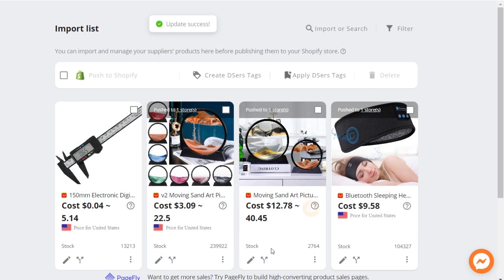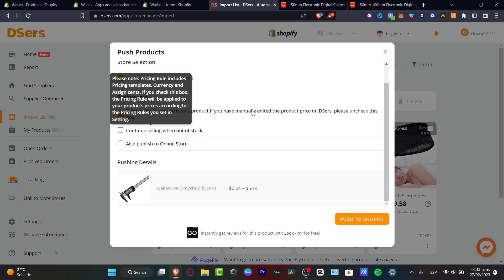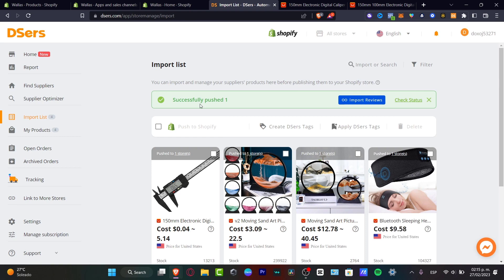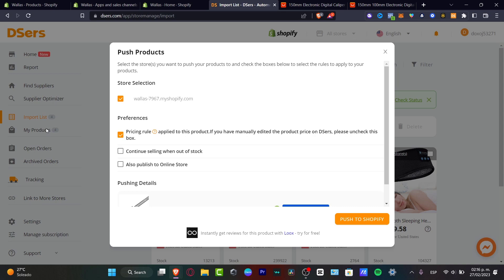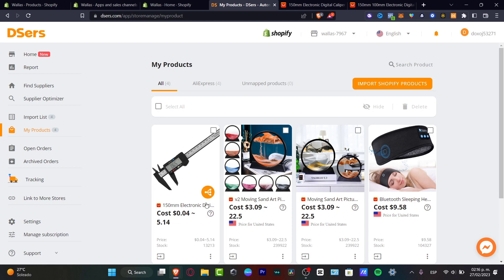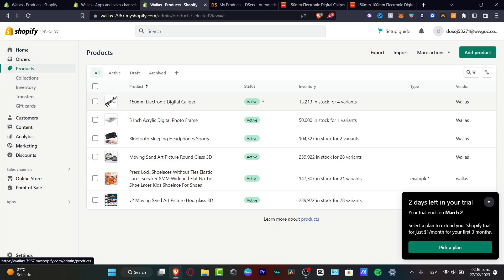Once you have successfully done that, click here and go for Push to Shopify. I want to enable this option. I'm going to go into price details and push to Shopify. As you can see, it says successfully pushed import. I'm going to click into My Products just to make sure the product has been added automatically into Shopify. As you can see, the product has been added. Now go to the upper side, look for Products, and here in Products you can see the one we just added from Dsers.